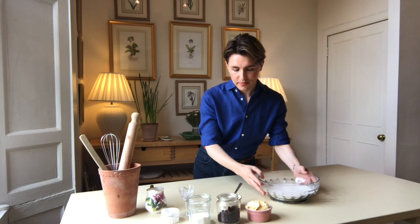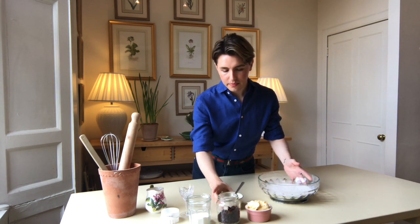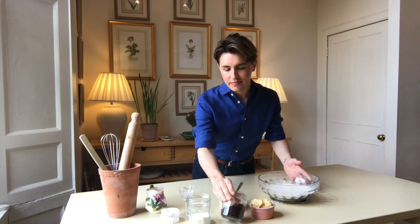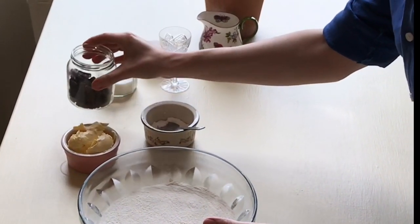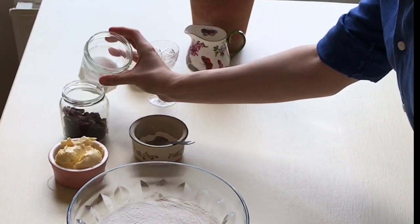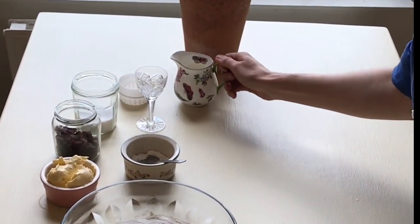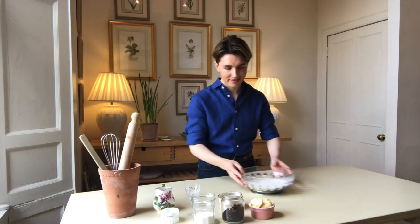I have 350 grams of self-raising flour, one teaspoon of baking powder, 95 grams of vegan spread, a handful of raisins, three tablespoons of caster sugar, a quarter teaspoon of salt, and 150 ml of soya milk plus extra to glaze.